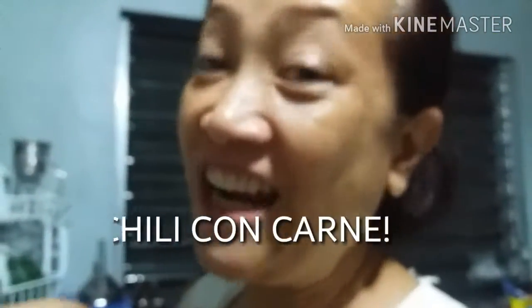What are we cooking today, Mom? Chili con carne.